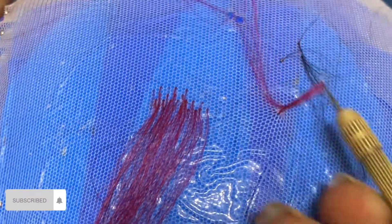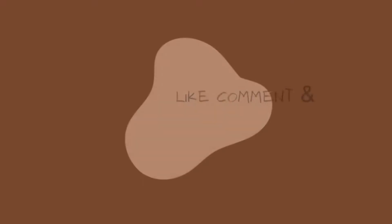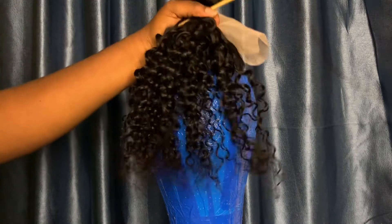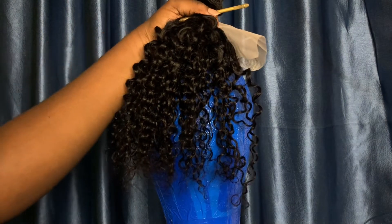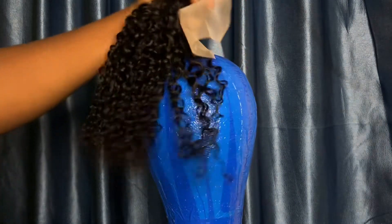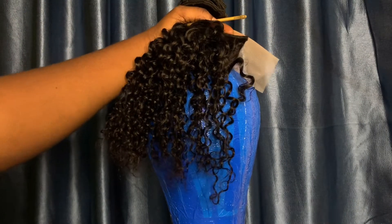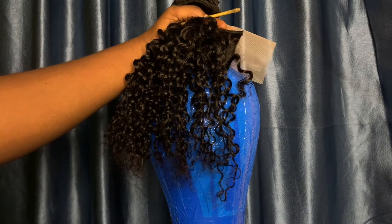Don't do this — it's going to damage your neck. Hi besties, welcome back to another tutorial. My name is Jadisola Ayano, a Nigerian YouTuber based in Lagos. Today I'll be showing you the tricks behind ventilation — the do's and don'ts, the rules of ventilation generally.